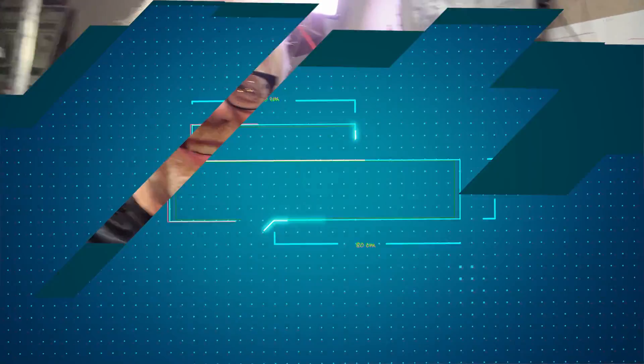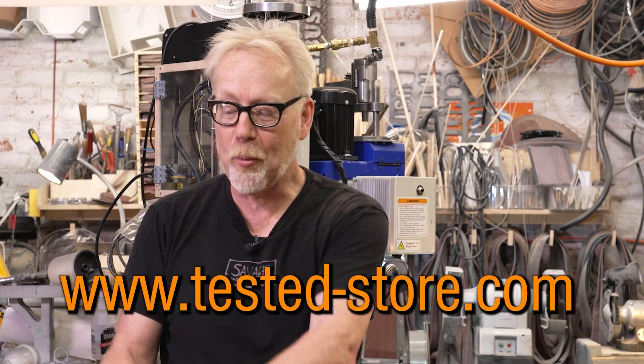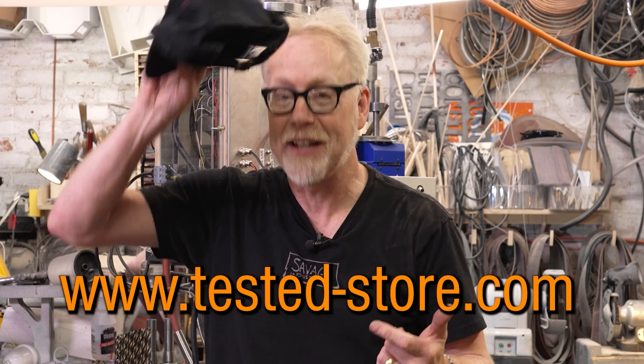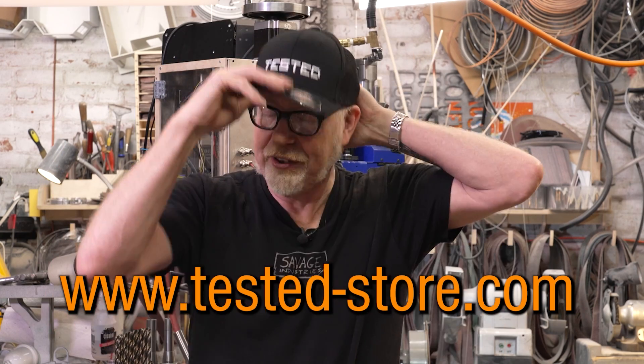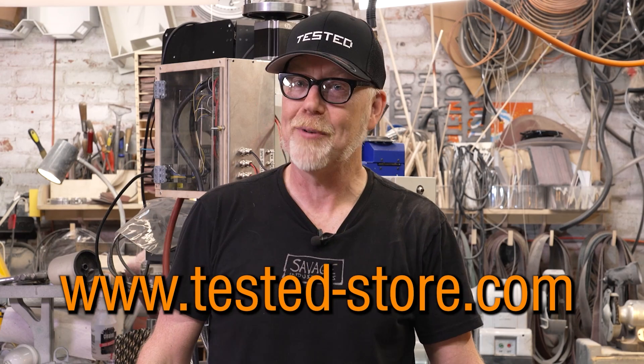Thanks for joining me, you guys. Thank you so much for supporting us by watching this channel. You can support us on an even deeper level by heading over to tested-store.com and picking up one of our tested embroidered baseball caps — normal baseball caps, flex fits, and flex fit truckers. We're starting to play around with lots of new designs, so check back regularly.